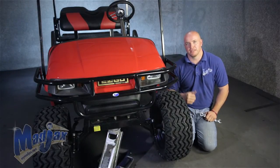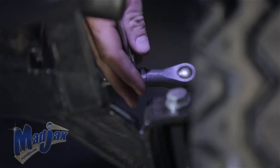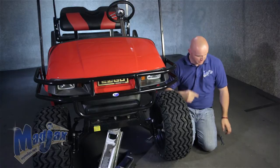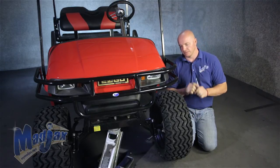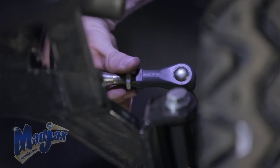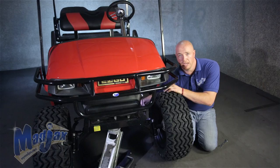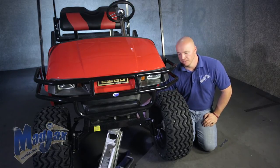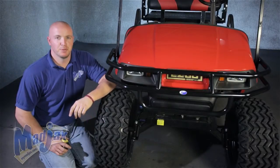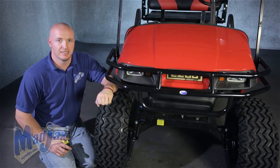Now we have our cart lifted in place and our parking brake is engaged. You want to loosen the nut on the tie rod and spin the tie rod either forward or backwards, depending on whether the front or rear needs to come in or out. On our cart in particular, the rear needs to come in, so we're going to rotate it towards the back of the cart. Once you're satisfied with your distance, tighten the nut back up. Drop the cart back down, pull it forward 10 to 15 feet, and check the measurement again. Now that you've pulled your cart 10 to 15 feet forward, re-measure your front toe. If it's per Madjax specifications, move on; if not, repeat the last step.